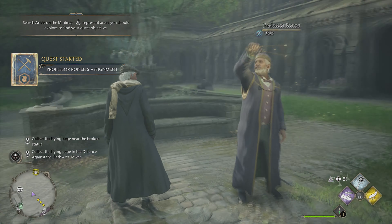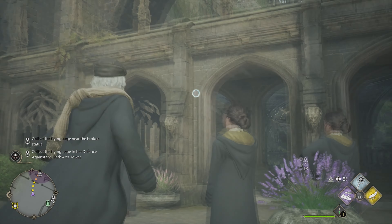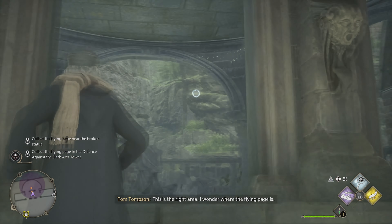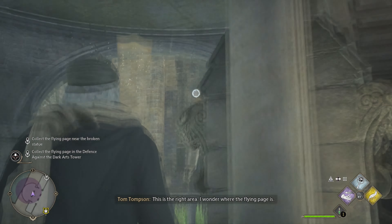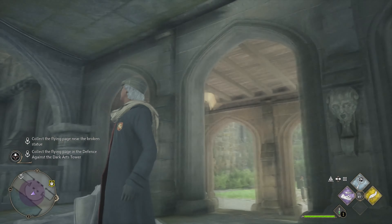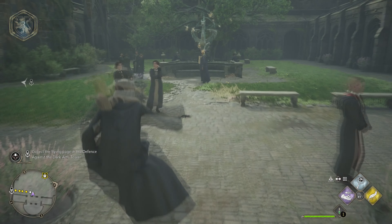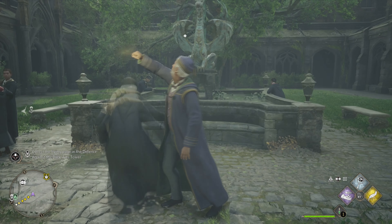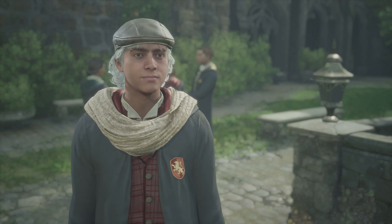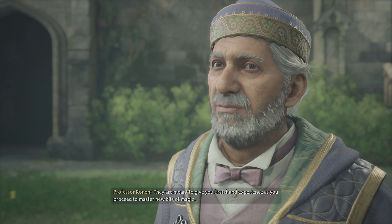The professor says I have to collect flying pages near the broken statue. I forgot how to do everything — that's the issue when you don't have the game to play at home. What's the button again? It should be your trigger and X — right trigger. I'm a PlayStation guy so I default to those button names, but I have an Xbox because I had to play Halo when it came out.